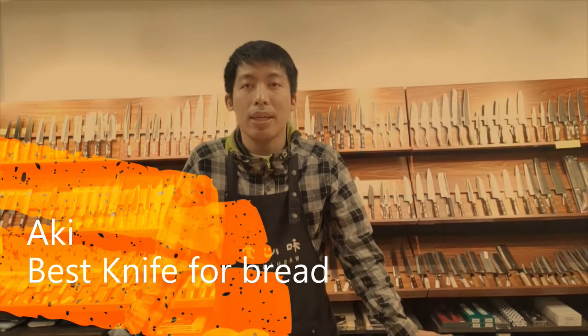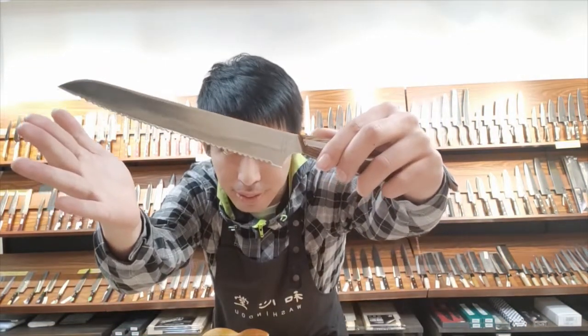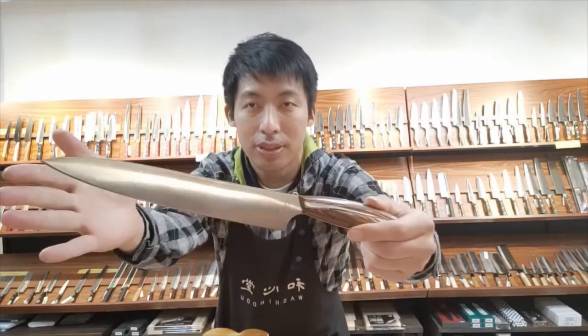Hello everyone! My name is Aki from Zenknife. In this video, I'd like to show you which one is better at slicing bread — a bread knife or a slicer. Let's take a look.